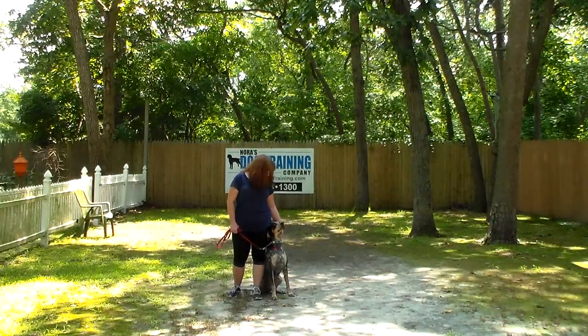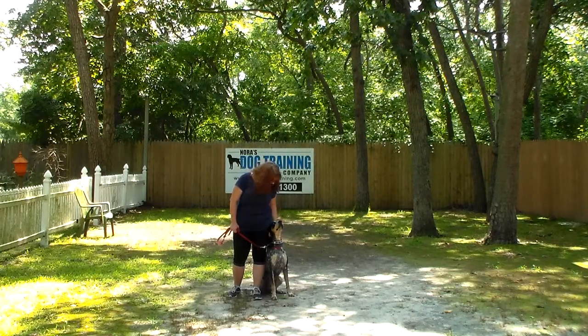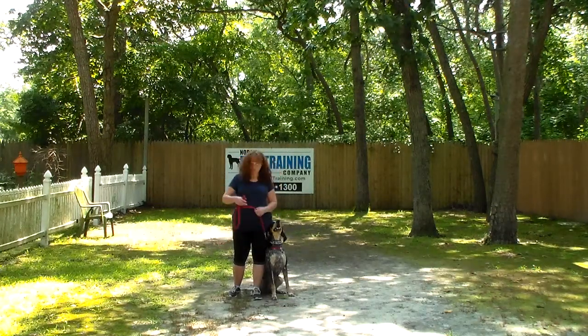Good afternoon and welcome to Nora's Dog Training Company. We are here with Brandy and Storm and we're going to demonstrate all the obedience commands your girls learned here at school. We're going to start off by introducing the training equipment.